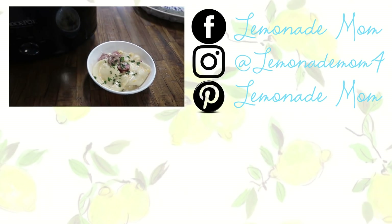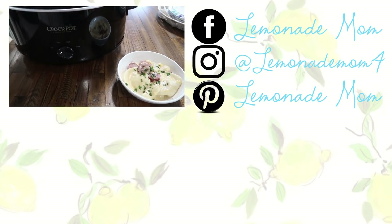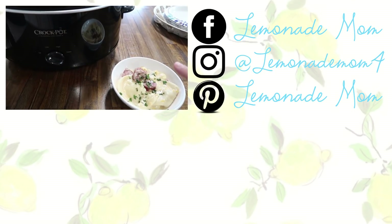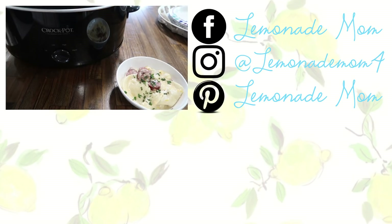If you guys enjoy this recipe and love cooking in your crock pot, please give this video a big thumbs up. If you are new, I would love for you to subscribe and stick around. I will be back on Wednesday using my instant pot instead of my crock pot, so I will see you guys then. Bye!